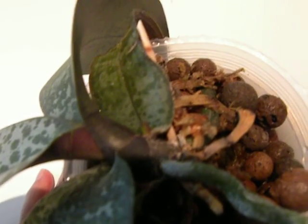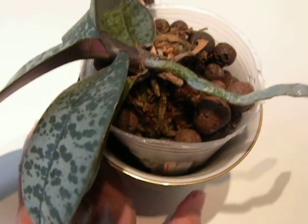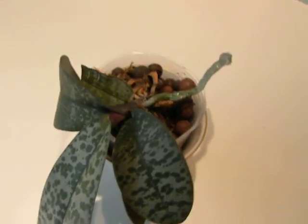Let's have a look at that mysterious thing — is that a spike or what? I will let you know when it blooms or the spike gets bigger. Thanks for watching.